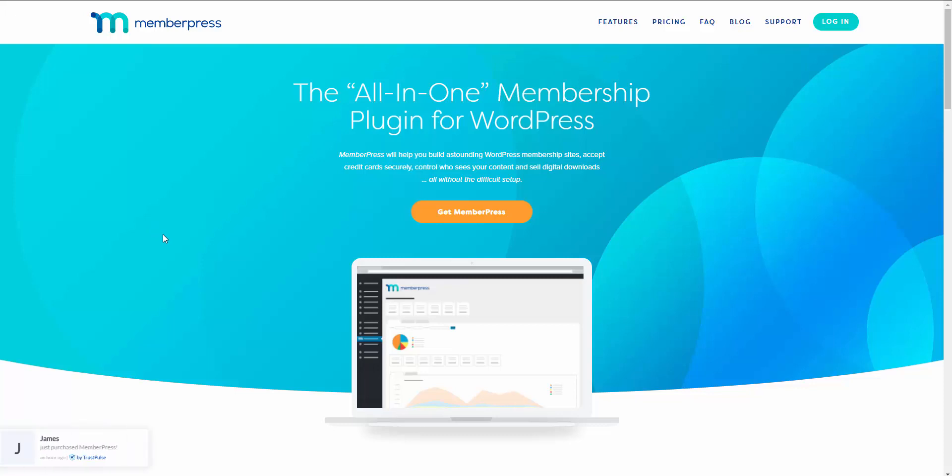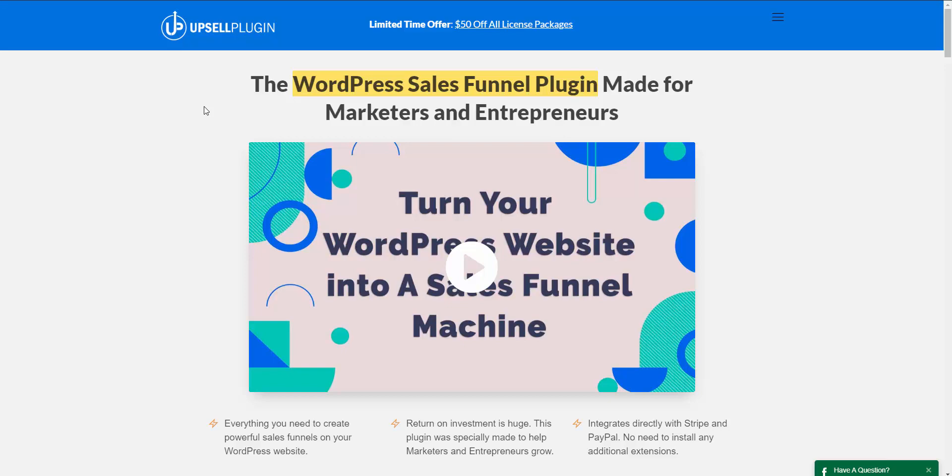In this video I'm going to show you how you can start generating more sales for your MemberPress memberships by taking your customers through a sales funnel. We're going to be using MemberPress for our membership functionality and the Upsell plugin for our sales funnel functionality. Before I show you the backend and how easy and simple it is to set up, I'm going to walk you through what the customer, the website visitor, would see.